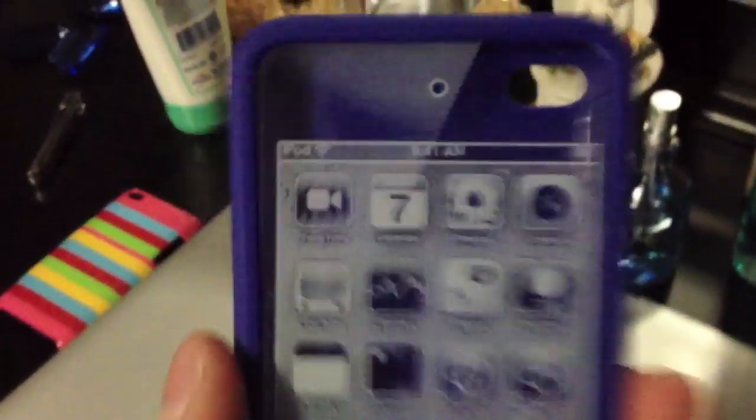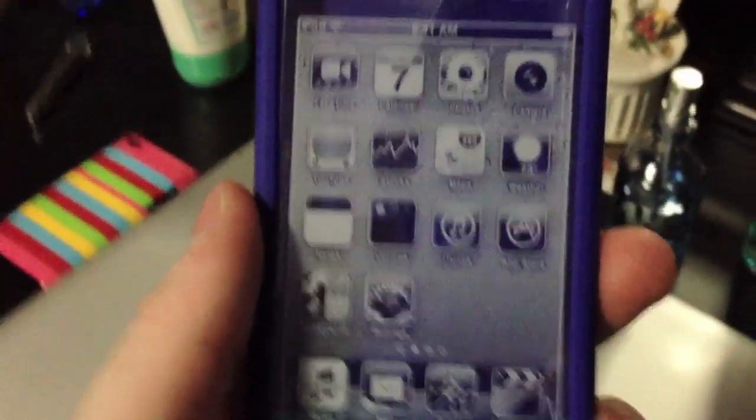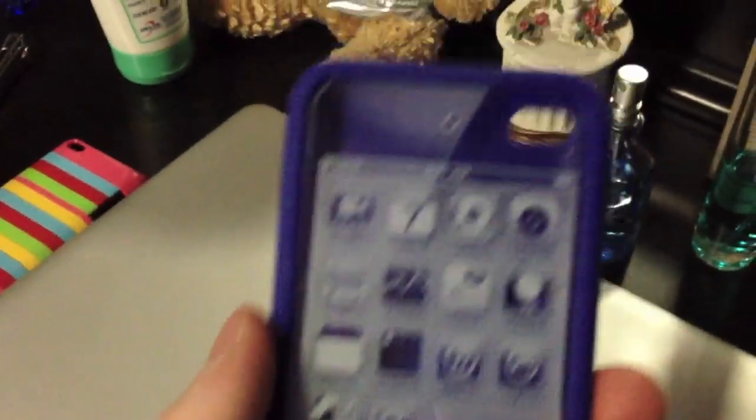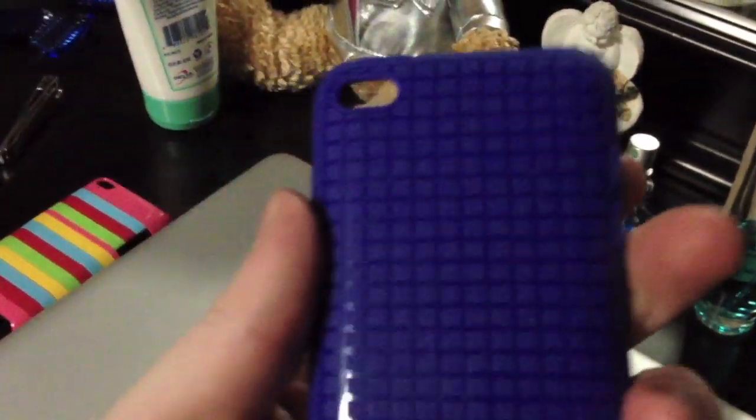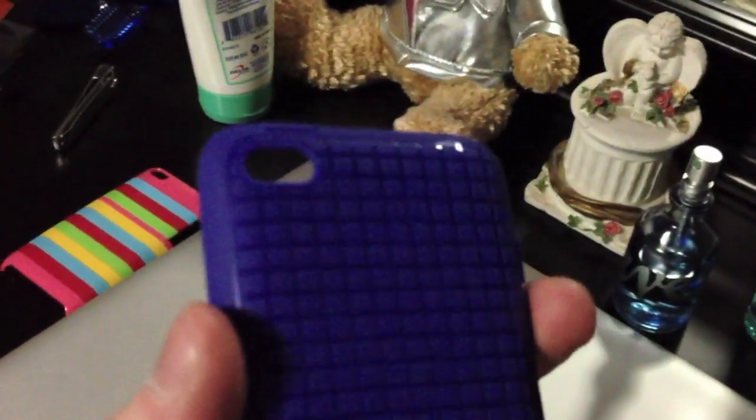Inside, the only thing you get is the case itself — you do not get any screen protector, which kind of sucks. When you buy a SwitchEasy case or anything like that, it comes with two screen protectors and all that stuff. I think they should probably upgrade their packaging, because for 30 bucks you should at least get a screen protector.